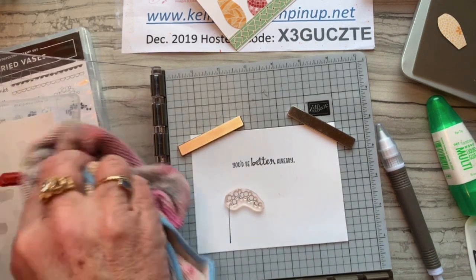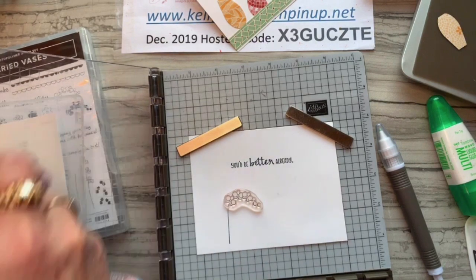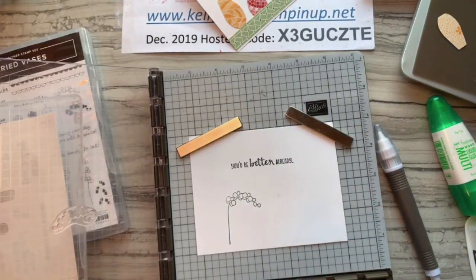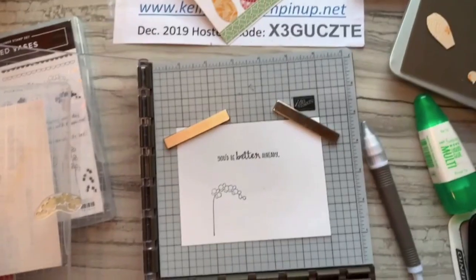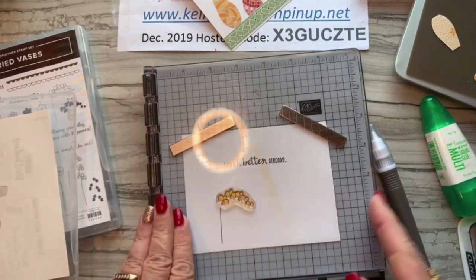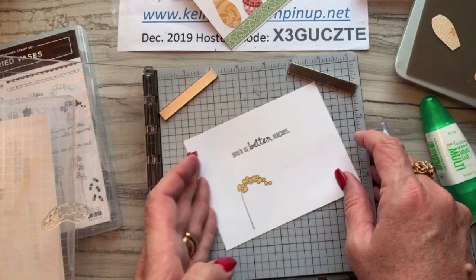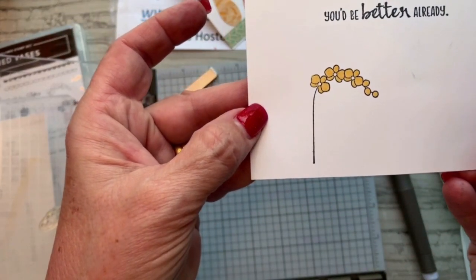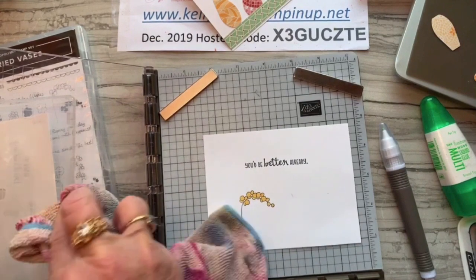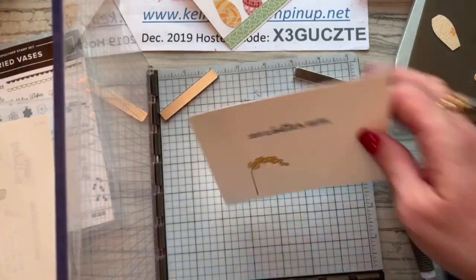Let me clean these up and pick up that stamp. Let's get some So Saffron ink on those flower centers. Oh — sorry, I hit the camera! There we go. I love it — the centers are white, can you see that? It's so sweet, so delicate and perfect. I love these stamps. Now I'm ready to put this card together.